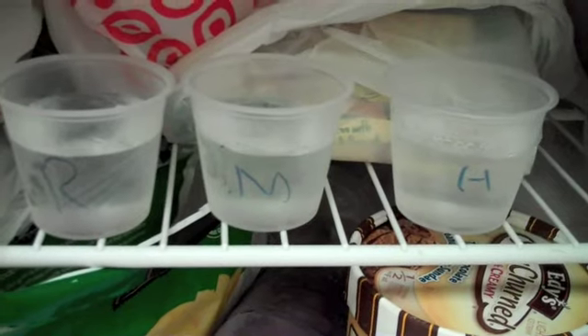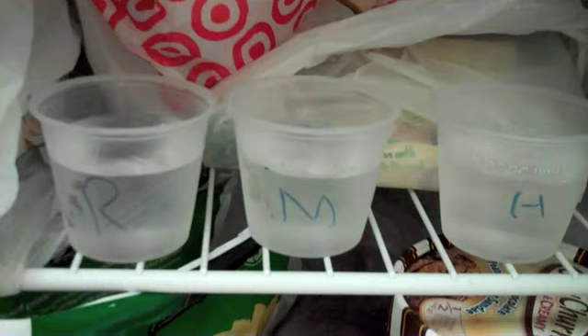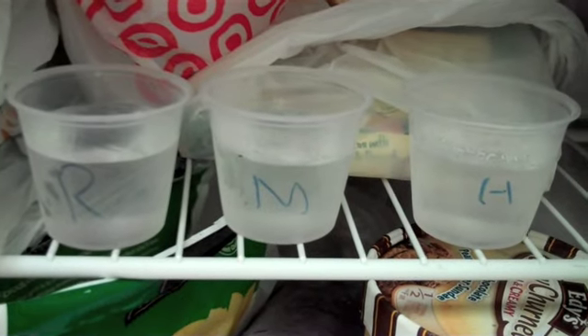It has now been 45 minutes. Our room temperature water is showing some ice crystals and it's starting to look pretty solid as well. Our medium temperature water has some ice crystals there too. And our hot water is also showing some ice crystals. So all three are starting to freeze. I'm going to give them 15 more minutes and then we'll test to see how solidly they froze.